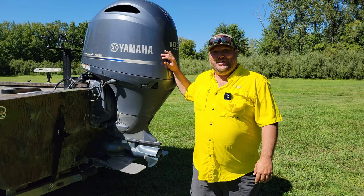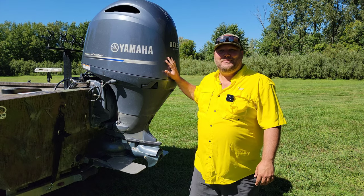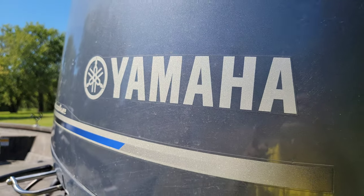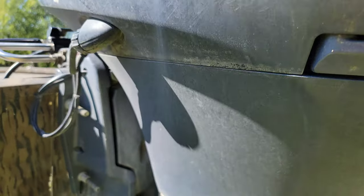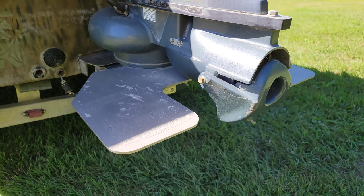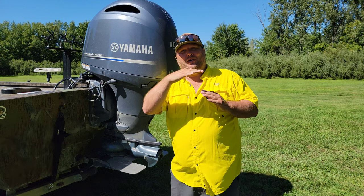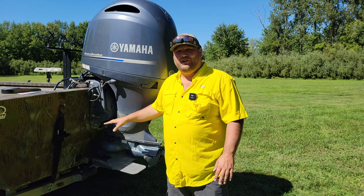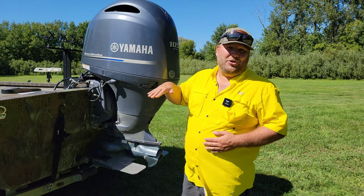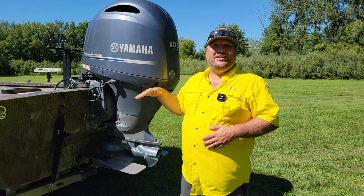What's powering this 20-foot G3 is a 150/105 Yamaha four-stroke outboard with a lower jet unit. It also has a tunnel hull, so the bottom of the jet is up into the bottom of the boat. The tunnel has a ridge and water flows up into it so the jet can still suck up water. The big benefit of a tunnel hull jet boat is your jet is not below the bottom of the boat when you're on plane.